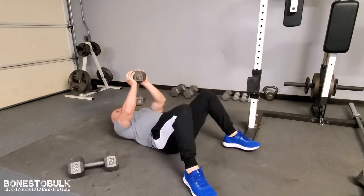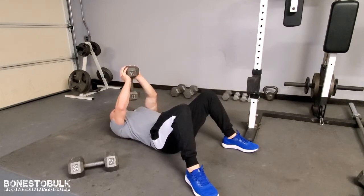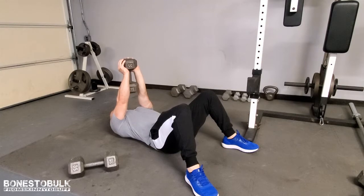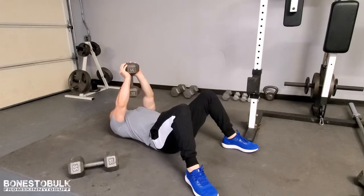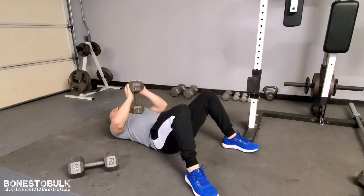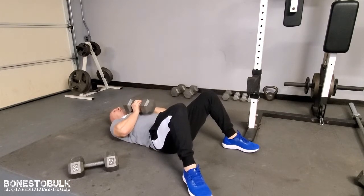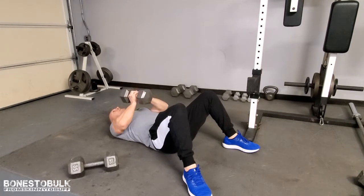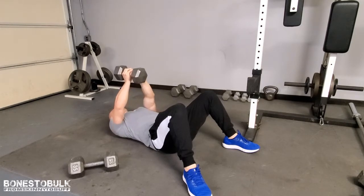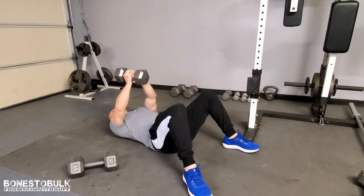This next exercise is a single dumbbell chest press out. It's basically going to sit square on my chest, then I come up. At the top, I'm squeezing those chest muscles, then nice and slow back down. You can also change your grip if you feel like you're not getting enough extension up and down. Don't let it just drop — gravity can do that. We're resisting gravity, so keep it slow on the way down.